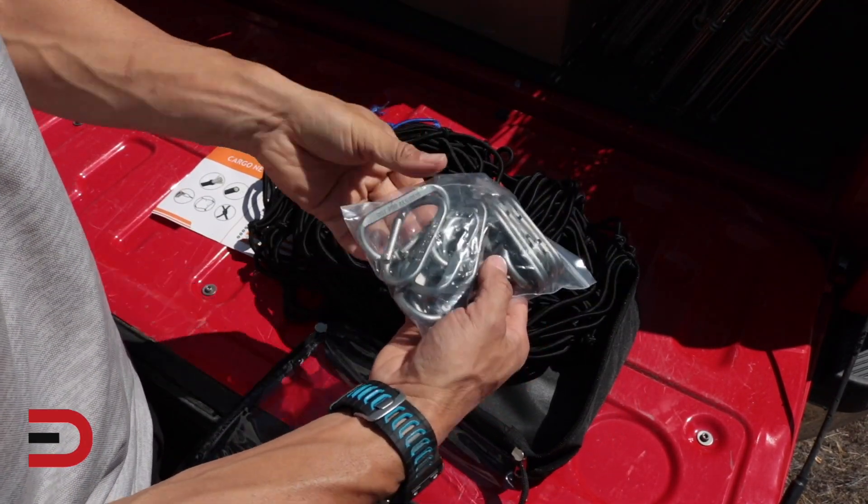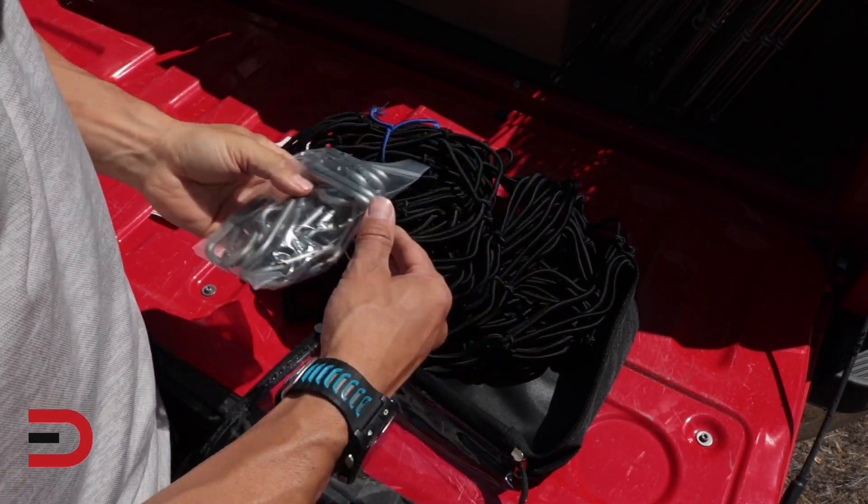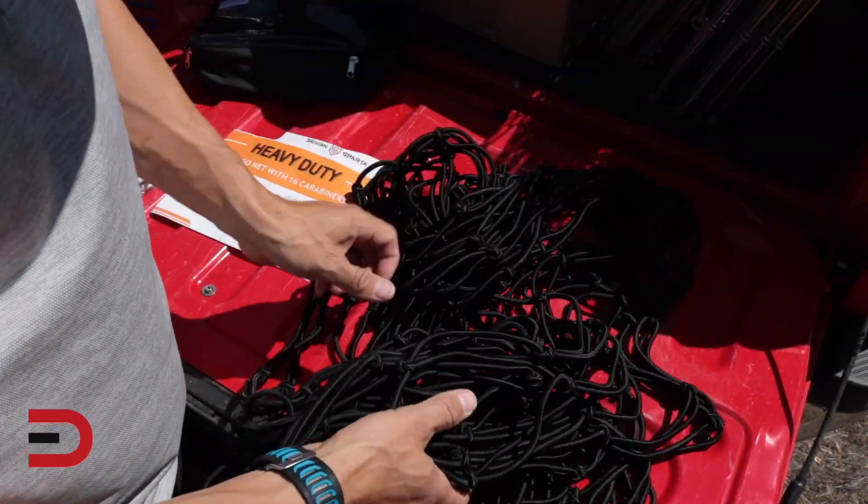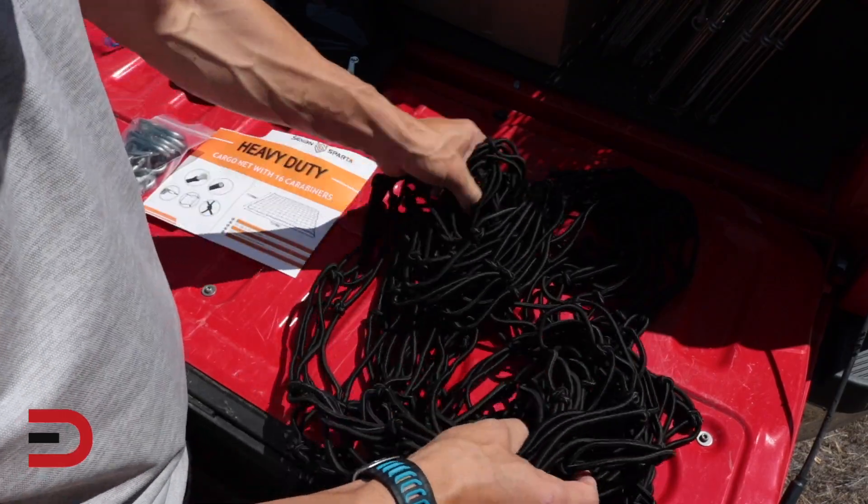And there's the 16 carabiners — not for climbing. Now that I have it out, let me stretch it out so we can see what it looks like on the ground.